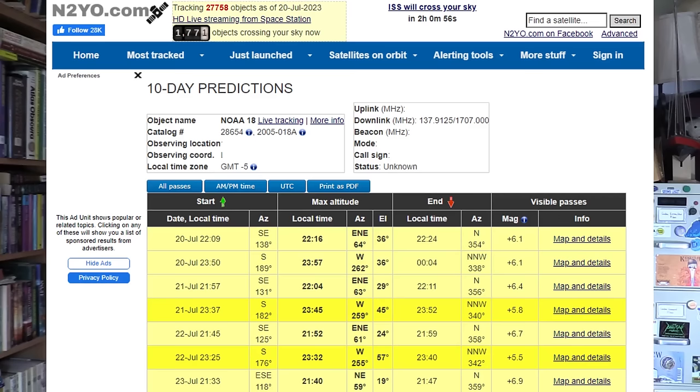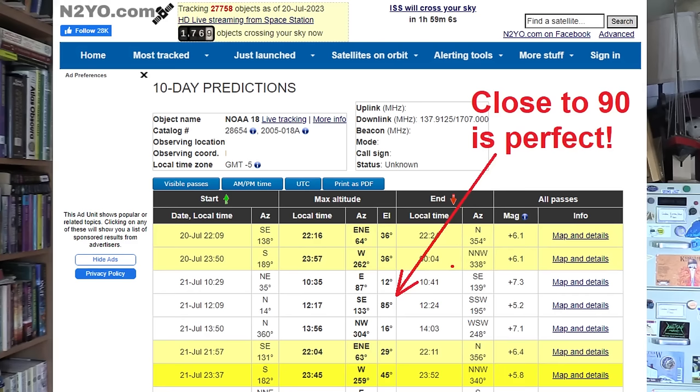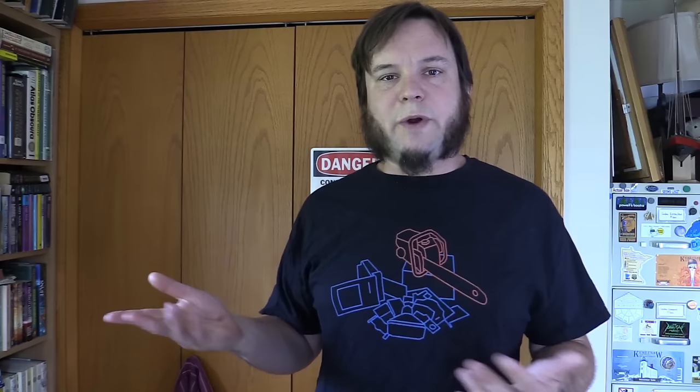Once you've clicked on one of the satellites, click on the 10-day predictions link, then you might need to click on All Passes. The website defaults to visible passes, but for hearing it on the radio you're more interested in when it's coming over and what elevation it's going to be at. Right in the middle of the data table you'll see the elevation — you want the highest number possible, the satellite as directly overhead as possible, for the best signal. Look at the date and time and pick a convenient one, write all that down, and write down the frequency for that satellite.